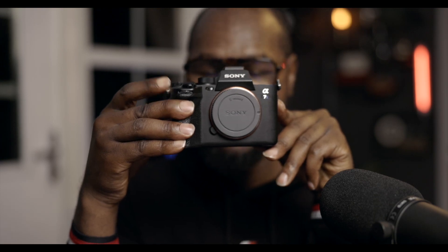This is my Sony A7S III. Let's update it to the latest firmware. If you own a Sony camera, you know how cumbersome it is to update to the latest firmware. In this video, I'm going to take you step by step to update your Sony to the latest firmware, especially if you are on Mac.